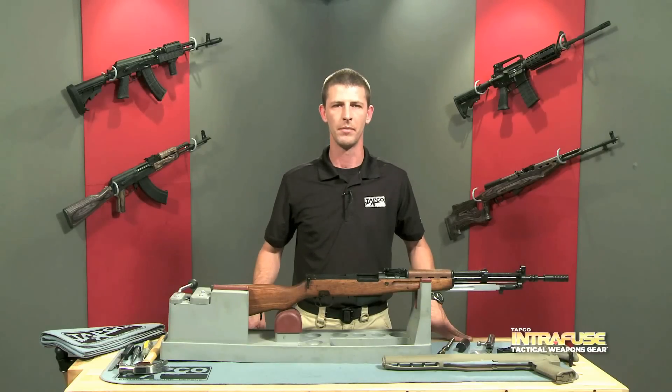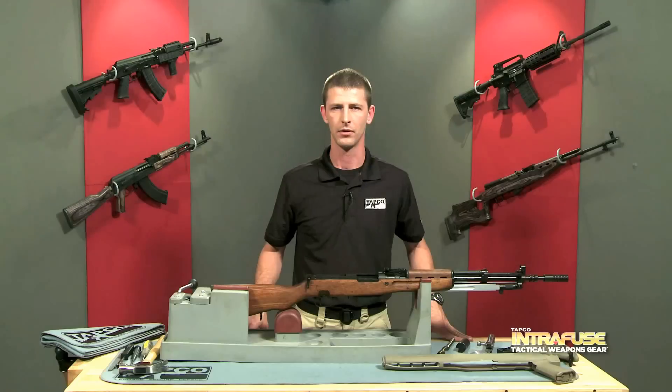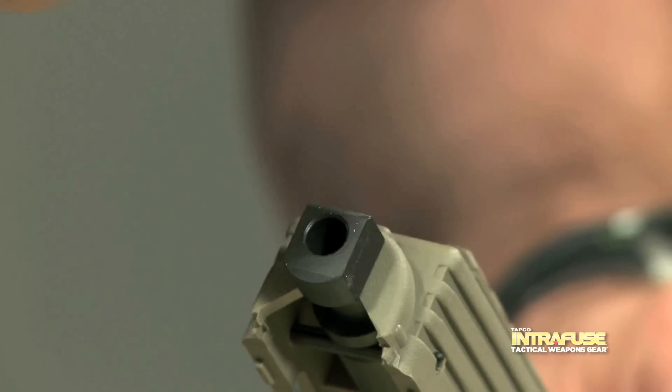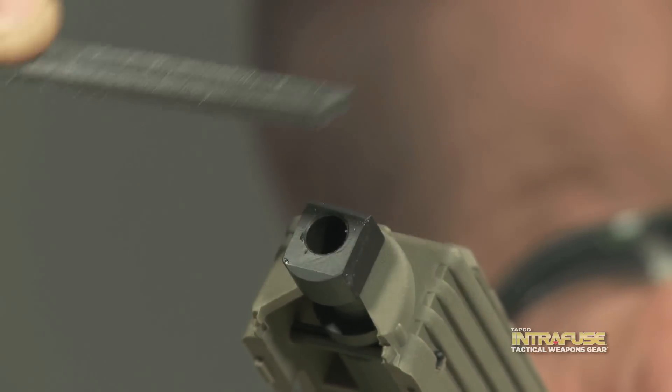If you are having trouble with fitment, there are a couple of things you can do. First, try filing down the small tabs on the bottom of the handguard, doing only a little bit at a time. If you're still having a problem after that, try filing a small amount of material off the rear top of the gas tube. Make sure you maintain the same angle and only file off the thickness of a dollar bill.